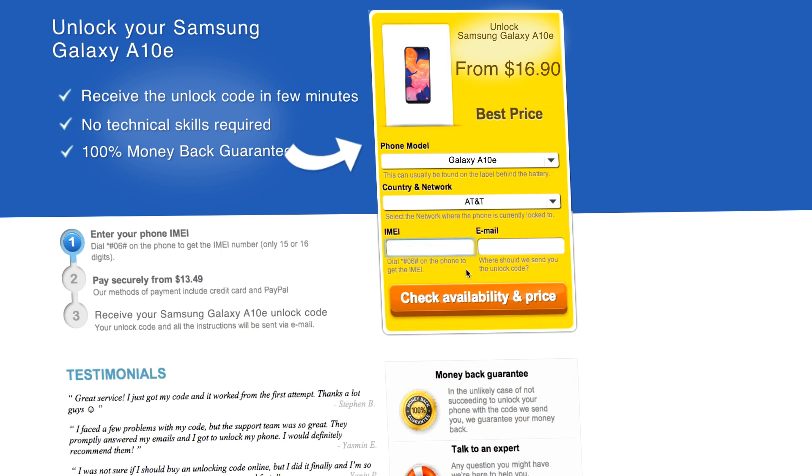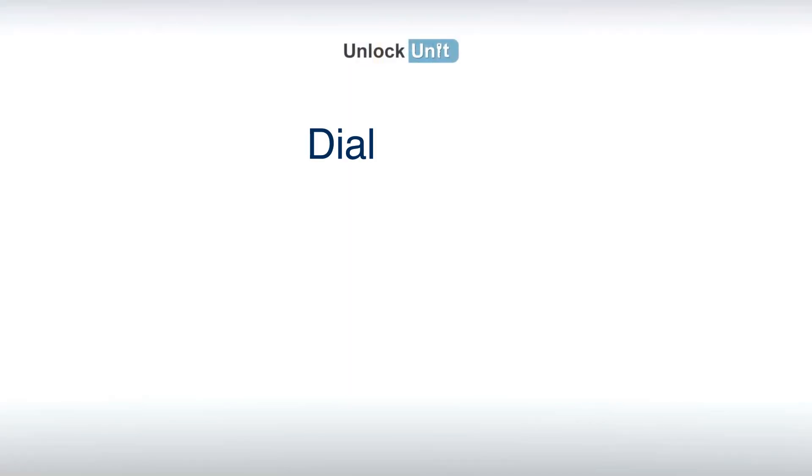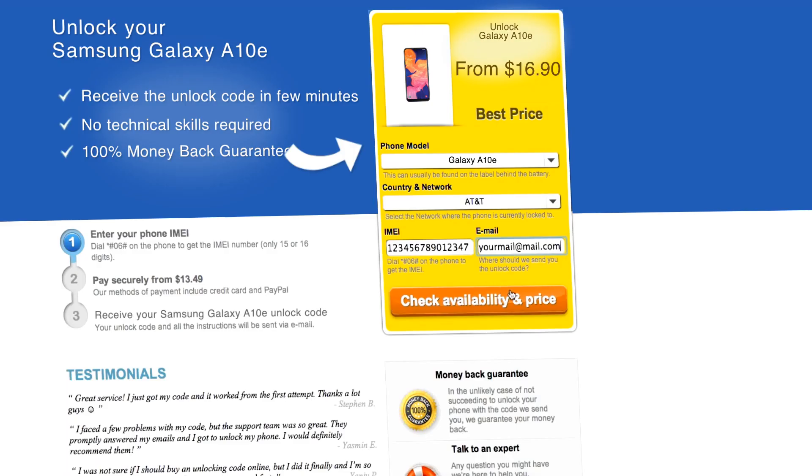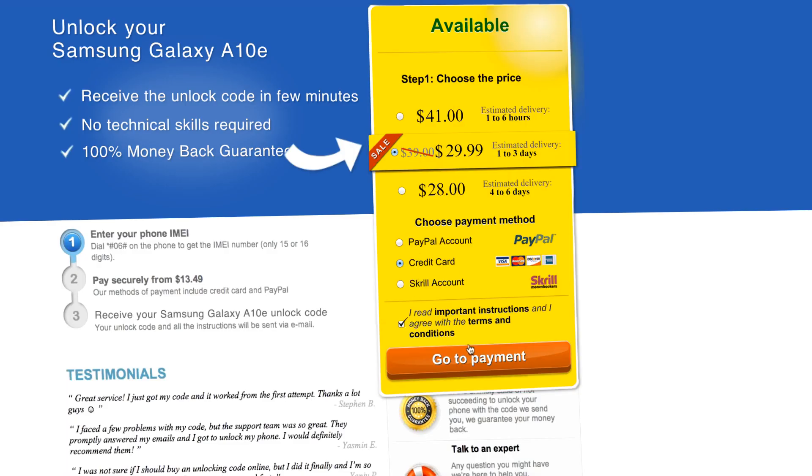Next, you'll have to insert the IMEI of your phone. You can get your phone's IMEI by dialing star, pound, zero, six, pound on your phone, or by checking the sticker on the back of your phone underneath the battery.